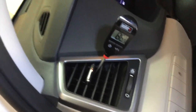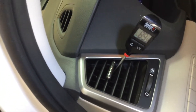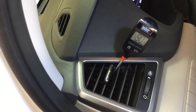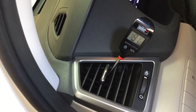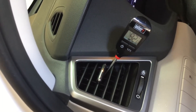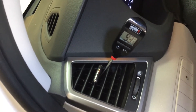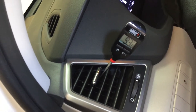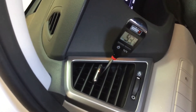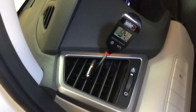So here we go with maximum AC. What are we rolling at? That does not seem to be very cool. It looks like we're stabilizing out there — it's still slowly increasing. Hit 94.